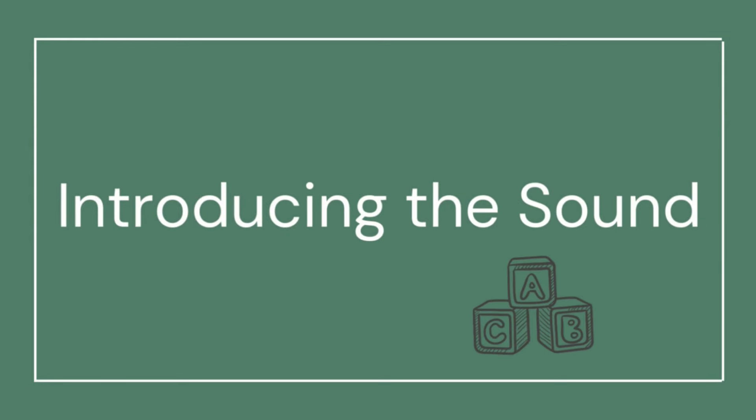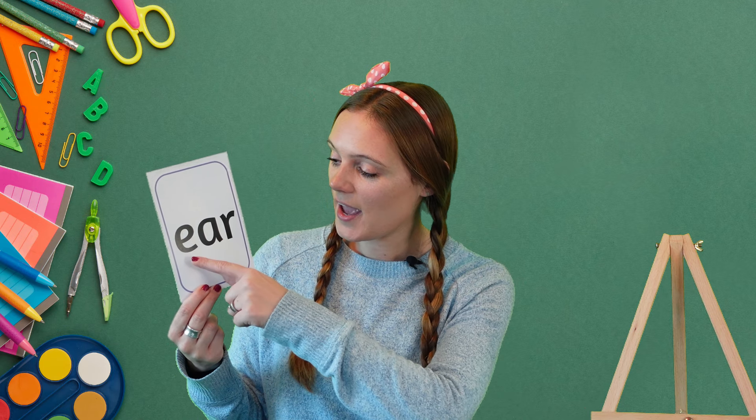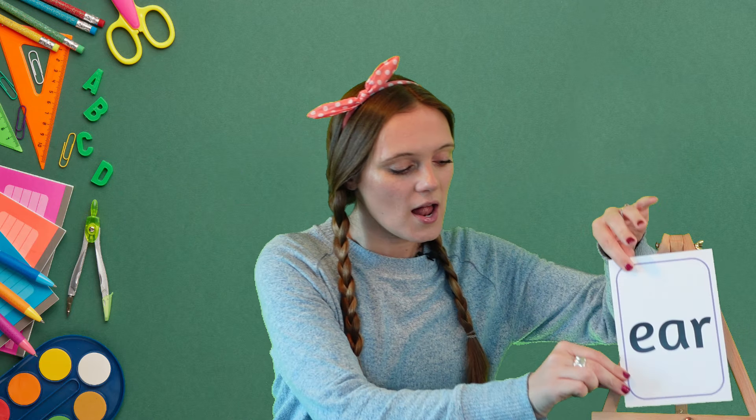Hi phonics friends, and thank you for joining me today. Are you ready to learn a new sound? Today we're going to be learning the ear sound. The ear sound is a trigraph because it's made up of three letters — e, a, and r — together make the ear sound. When I do this it's my turn, and when I do this I want to hear you joining in. Ear, ear, ear!